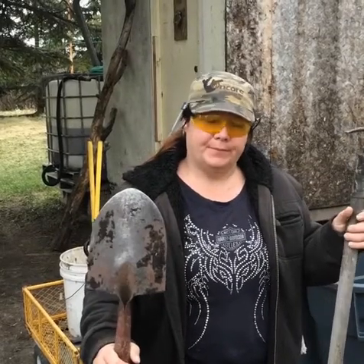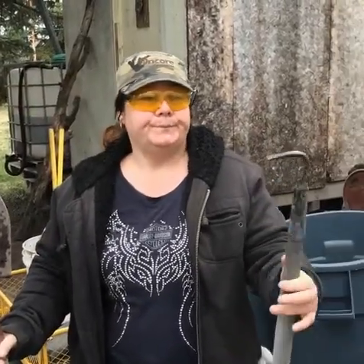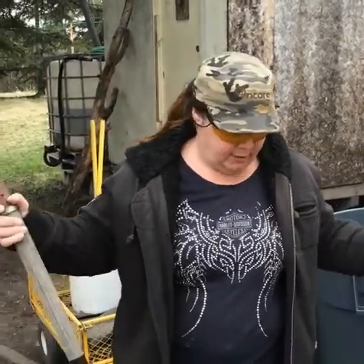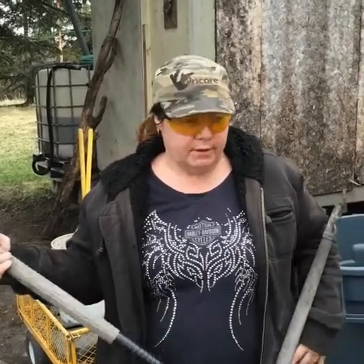Hi, HowToPam here. Today I'm repairing a tool — I'm all about fixing tools. I have two broken tools here. This one used to be a hoe, and this handle is cracked on my little shovel. So with two broken tools I'm gonna make one good one.